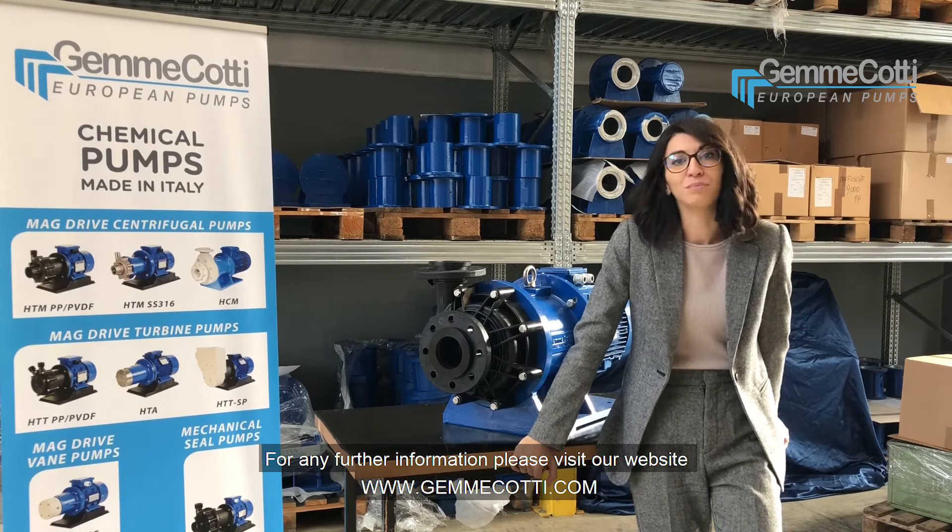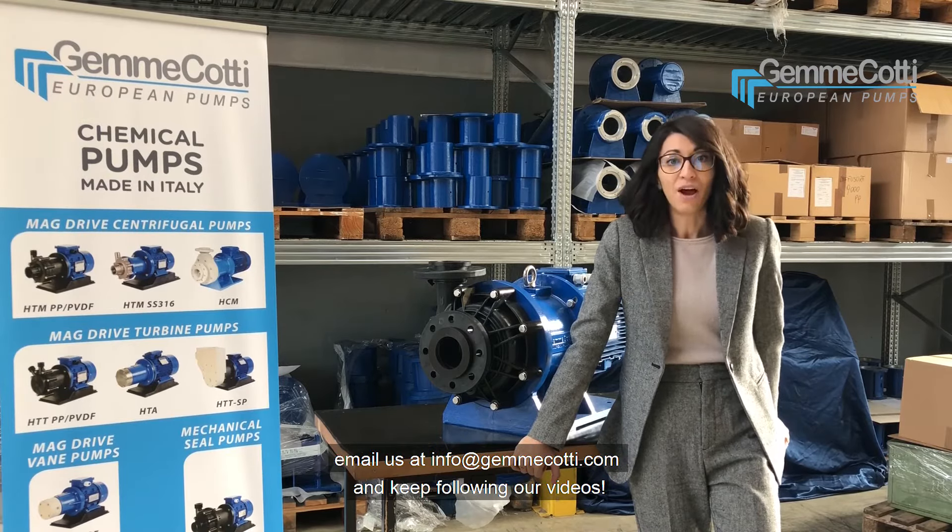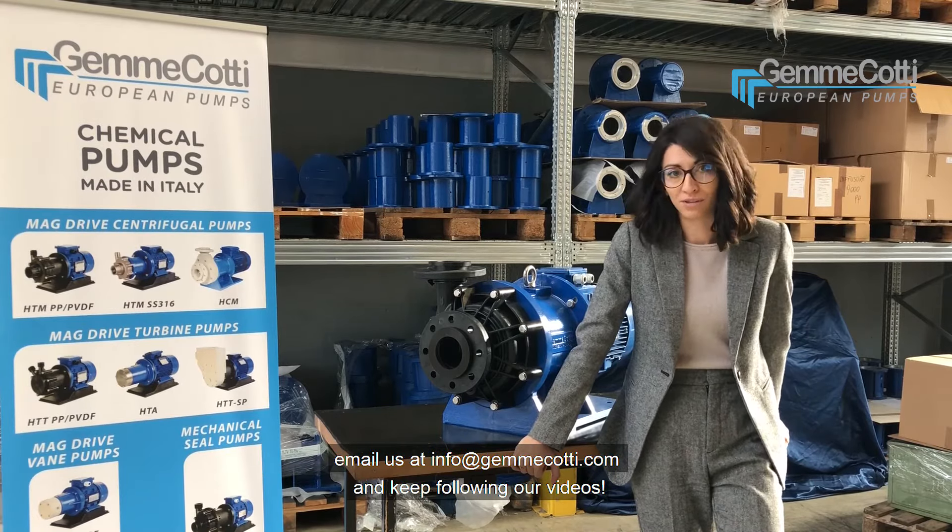For any further information, please visit our website at www.janmccotti.com, email us at info@janmccotti.com, and keep following our videos. Bye!